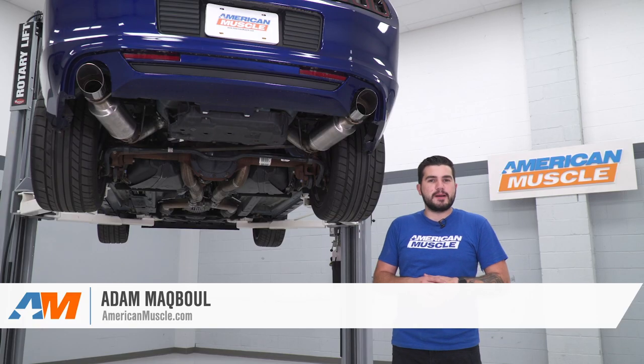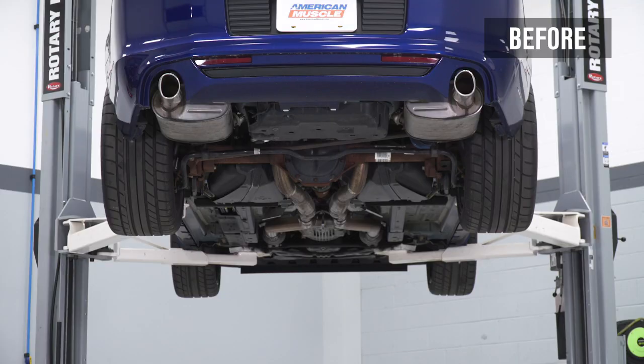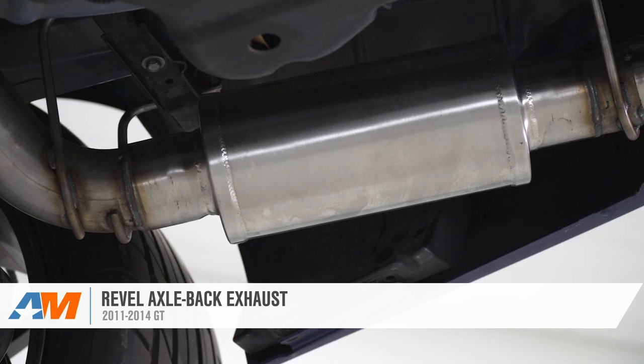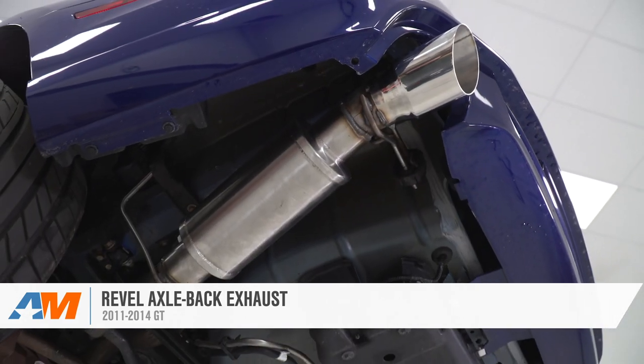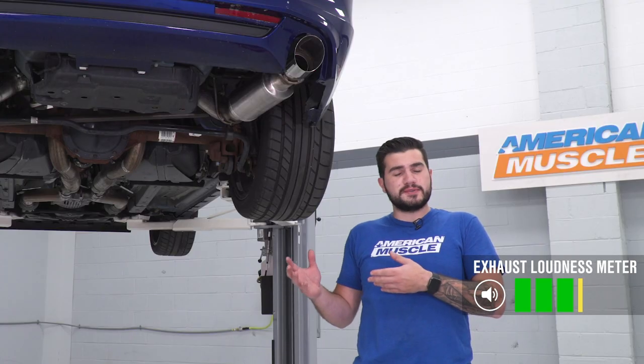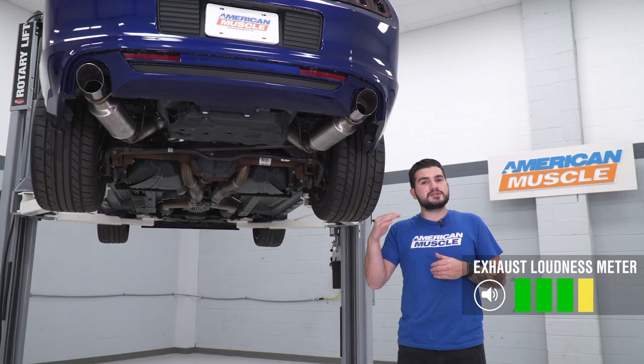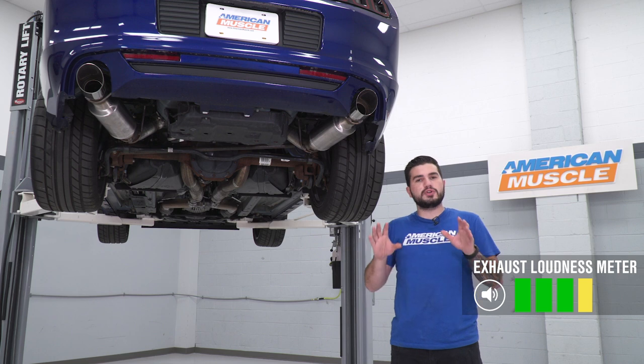Hey guys, Adam here with americanmuscle.com and today we're taking a close look at listening to and installing the Revel Axle-Back with Polished Tips available for the 11 to 14 GT. You should be checking this out if you're looking for four out of five on our loudness meter — something that's gonna be one of the louder options in the category without going full straight pipe.